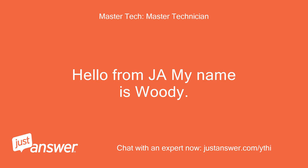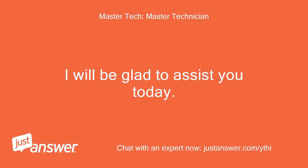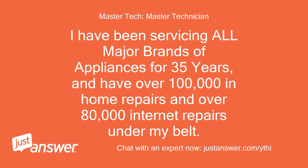Hello from JA, my name is Woody. I will be glad to assist you today. I have been servicing all major brands of appliances for 35 years and have over 100,000 in-home repairs and over 80,000 internet repairs under my belt.